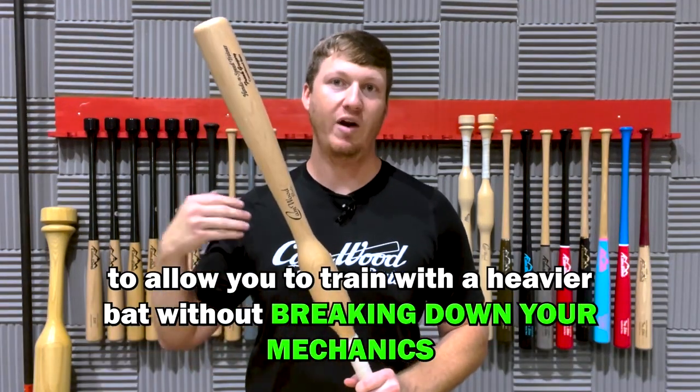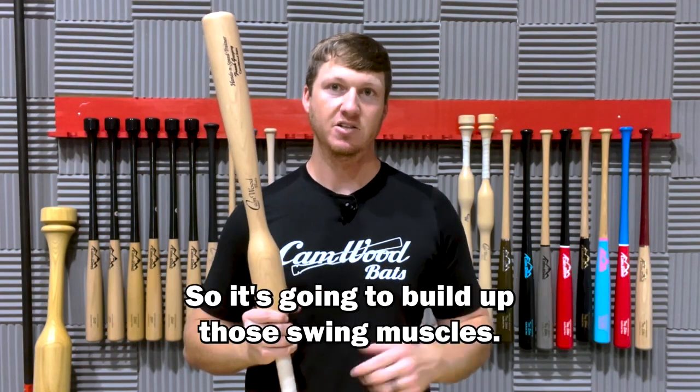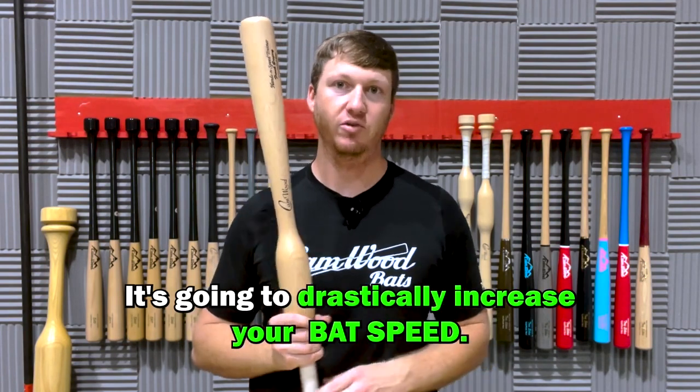So it's going to allow you to train with a heavier bat without breaking down your mechanics. It's going to build up those swing muscles, it's going to make you a lot more powerful, and it's going to drastically increase your bat speed.